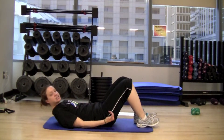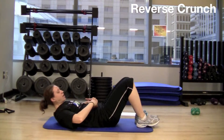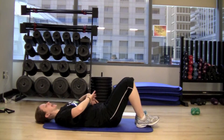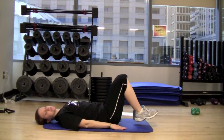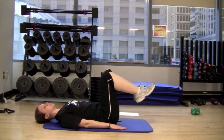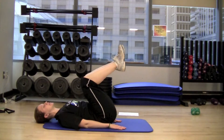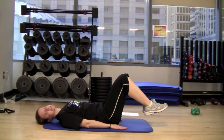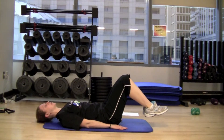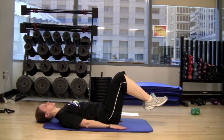The third exercise is going to be a reverse crunch. This is going to work the lower portion of your abdominal muscles. So you're going to relax down, hands are going to be by your side. From here, you're just going to lift the feet off the floor, pull the knees towards the chest, and slowly lower your legs down so the feet are just slightly above the floor. The main important part of this exercise is to make sure the lower back stays pressing into the floor the whole time.